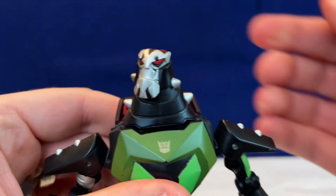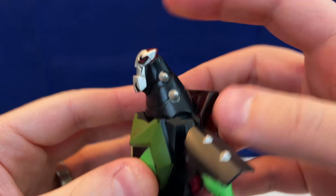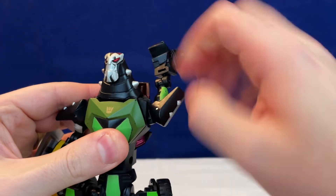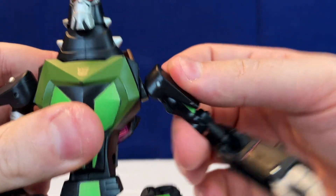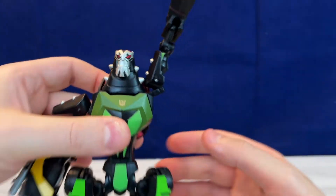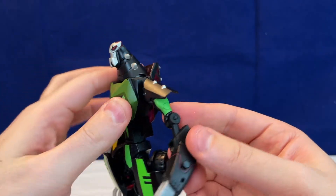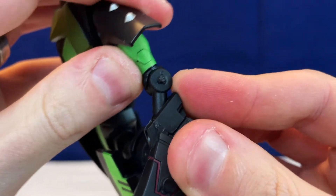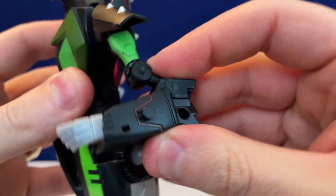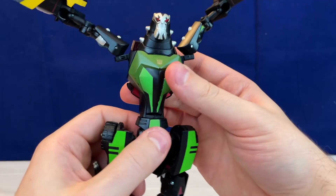As for articulation, the head is just a swivel, which is a shame — it would've been nice if it had a little bit more movement. The neck base can kind of wiggle up and down a little bit. The arms can do a full 360, but they're at kind of an angle so you have to adjust for that. They can go out, not quite 90, but if you start moving the transformation joint they can go really far up. You don't have a bicep swivel, but you can rotate the forearm at the ball joint.